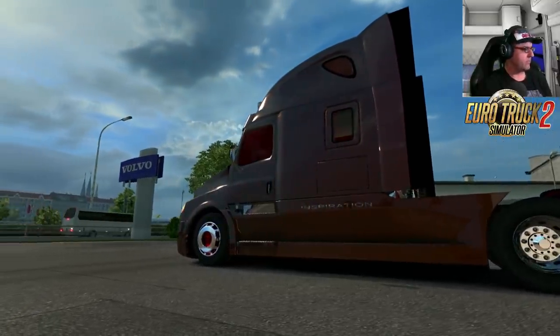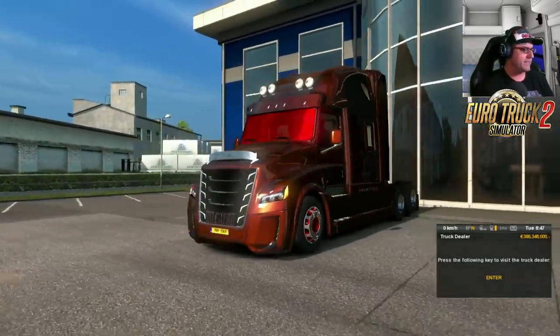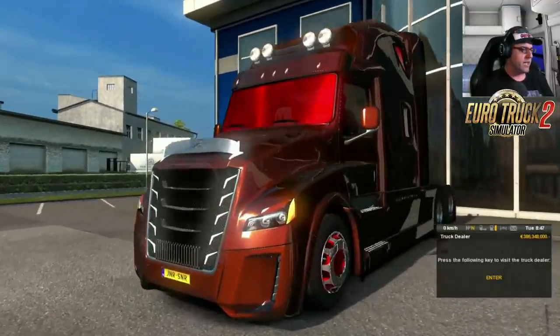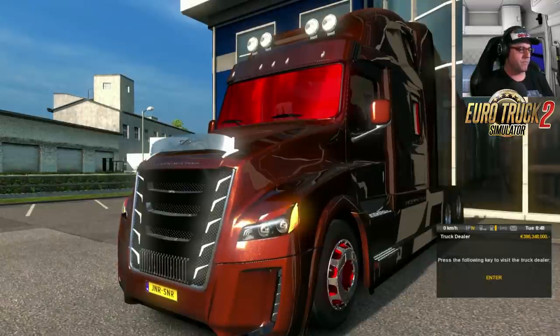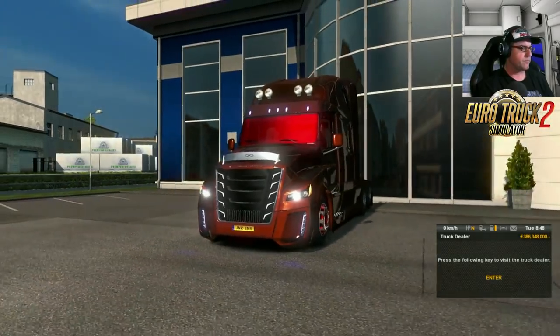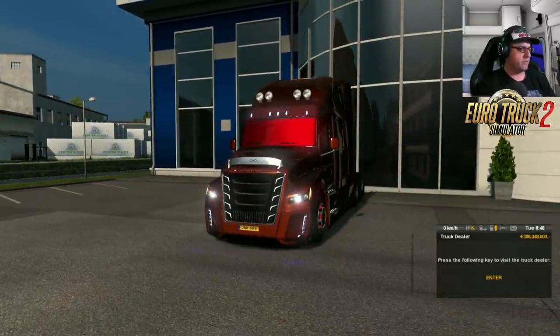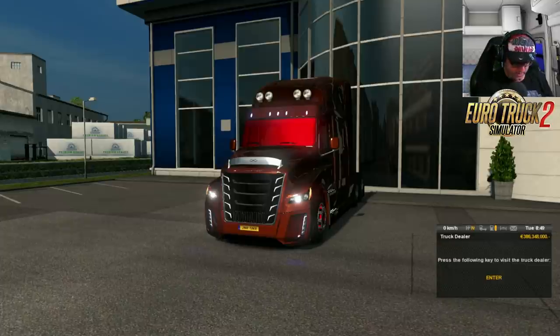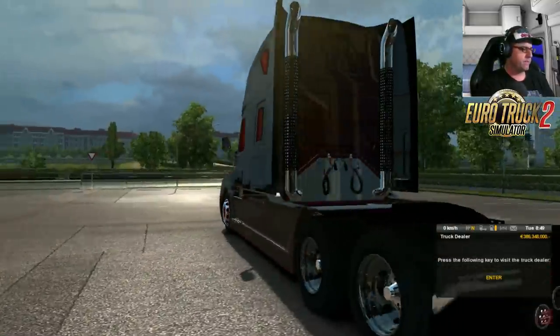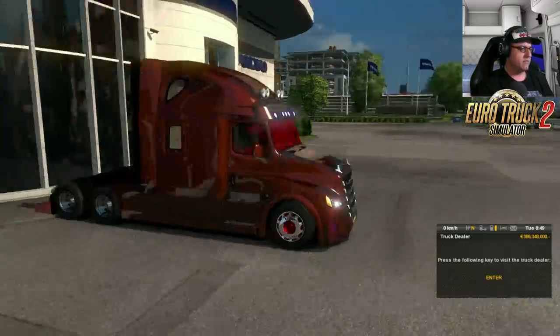It's a shame the rims weren't the same on the front as they were on the back. Now let's get in and start it up. There we go. Now let's turn the lights on — very nice, there's the high beams. And there's the horn — standard horn. We've got indicators here — yep, yep, yep, they're all working. Looks very nice, I don't mind it at all.